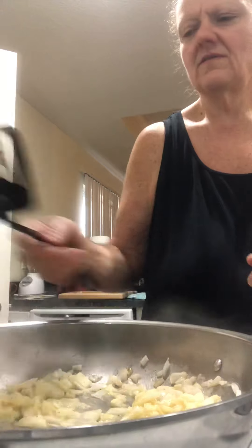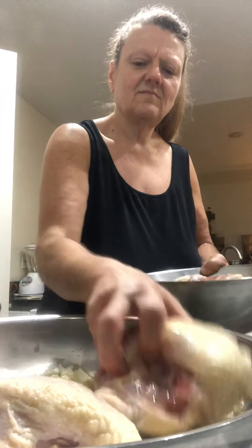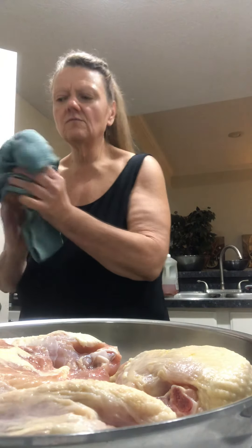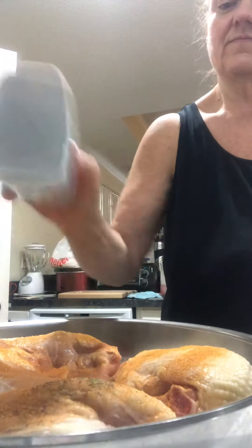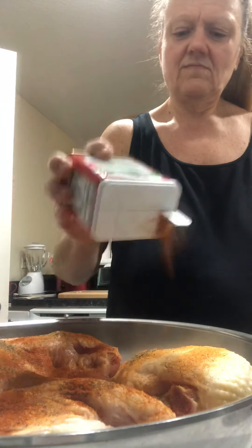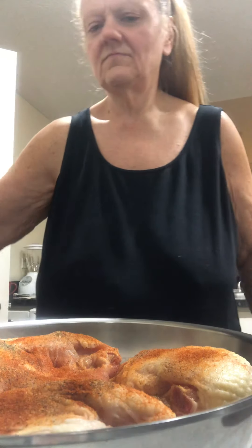Okay, now what we're going to do — put a little chicken in there. You're going to season them real good. All you're going to do is seasoned salt and pepper. Then I'm going to put Hungarian paprika. You're going to brown them.